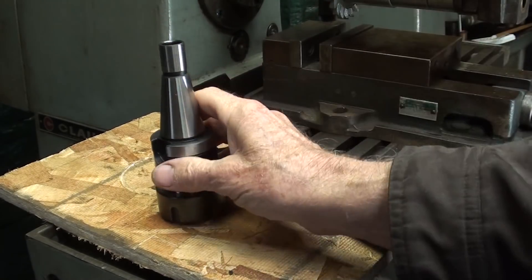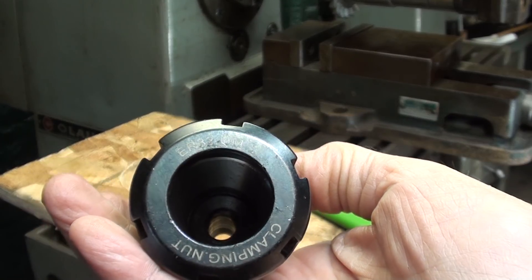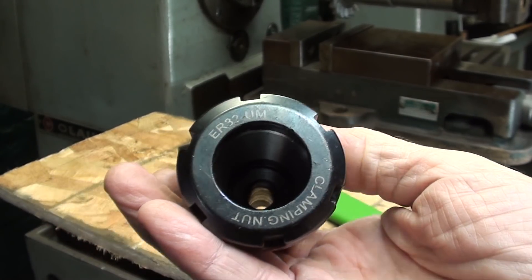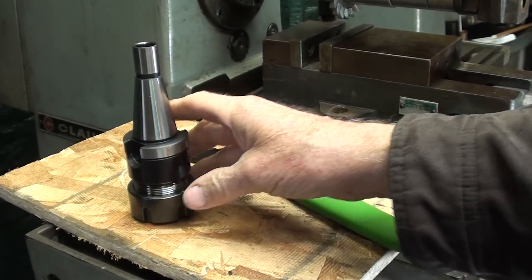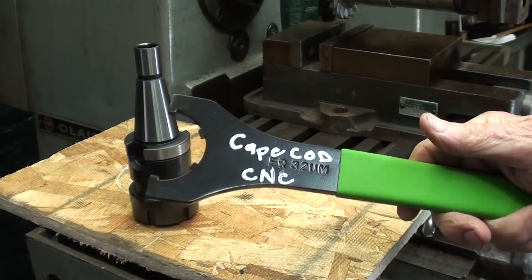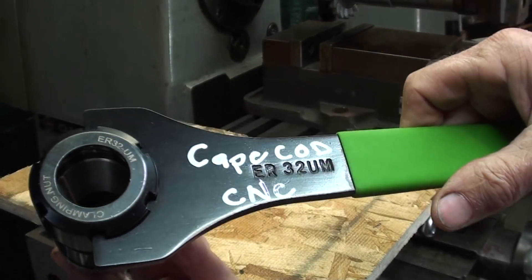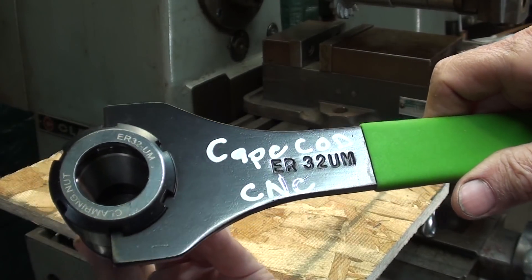In a previous video, I mentioned that I had a tool holder that is ER-32 and that I did not have a wrench for it. Very quickly, the man that runs Cape Cod CNC out in Massachusetts sent me a wrench — he said he had two of them — and that will fit quite nicely. So thank you, Cape Cod CNC.